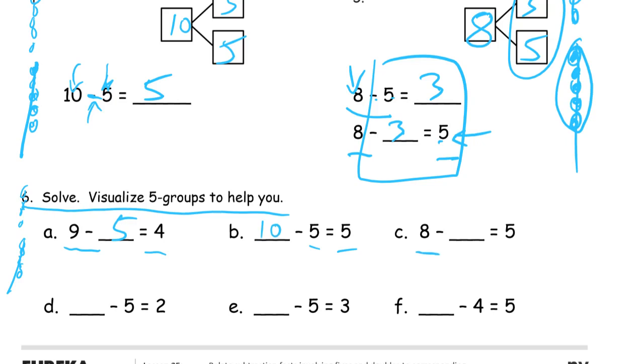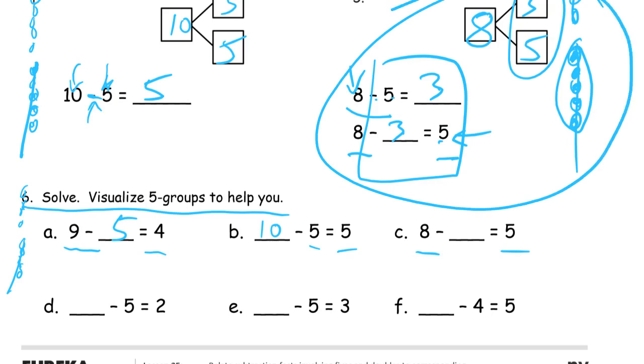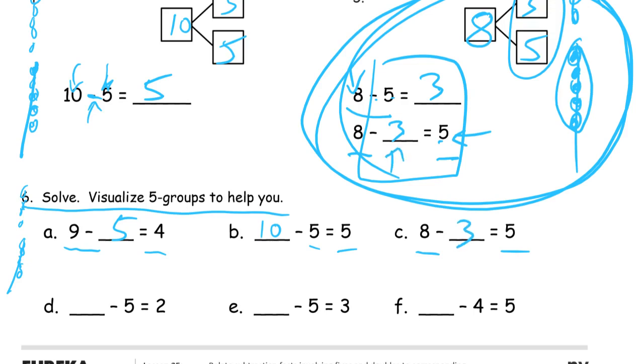If you start with 8, how many do you have to cross out to have 5 left? We just did that. You don't have to circle yours, but I'm going to circle mine — that's what we just did up here. 8 minus what equals 5? Cross out 3 to have 5 left.